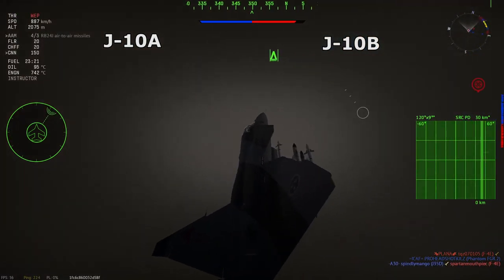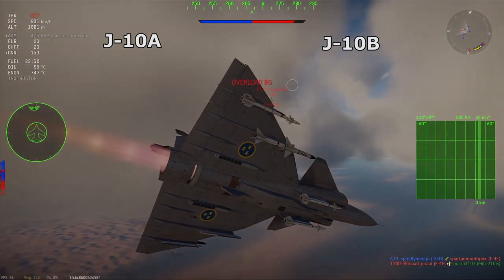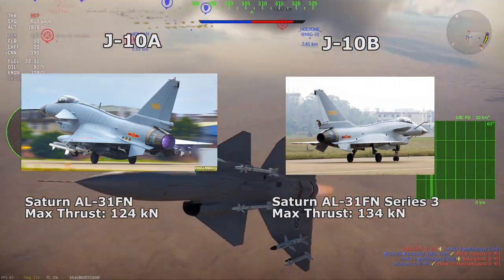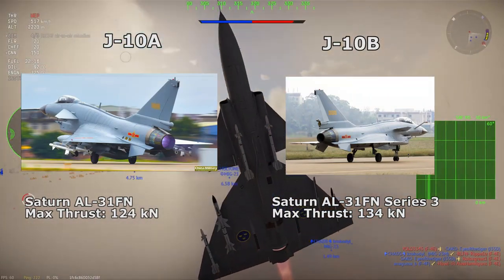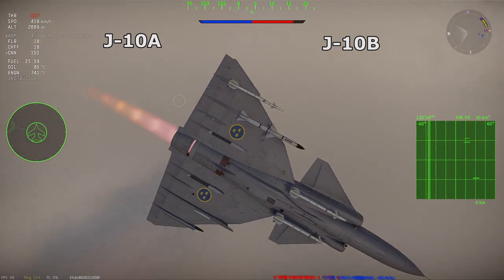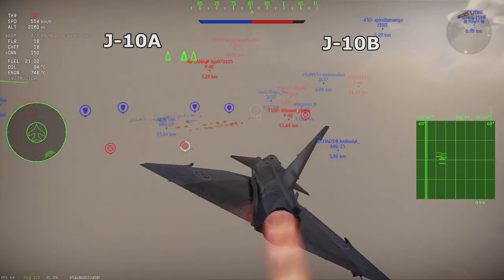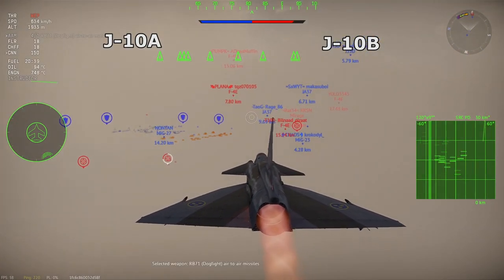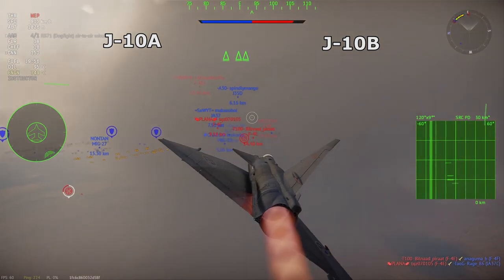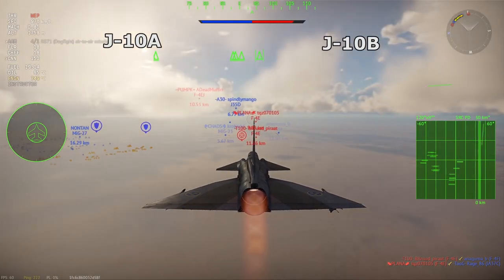The J-10B differs from the J-10A by incorporating an IRST bolted on the nose cone near the canopy. Aside from IRST, the J-10B also replaces the pulse-doppler radar with a passive electronically scanned array of unknown designation, allowing it to fire radar missiles more effectively. The AL-31FN engine becomes a Saturn AL-31FN Series 3 for earlier batches and the WS-10B for the final batch of J-10Bs. The AL-31FN Series 3 is more powerful than the AL-31FN at 134 kN. The Saturn AL-31FN is weaker than the F-16 Block 50's F-110-GE-129 by 7 kN, but the Series 3 is stronger than the F-110-GE-129 by 3 kN. More or less, the J-10s are toe-to-toe with later F-16s in terms of engine power.